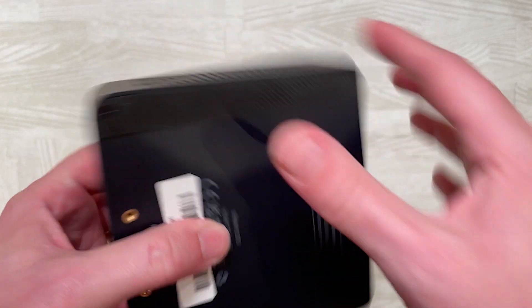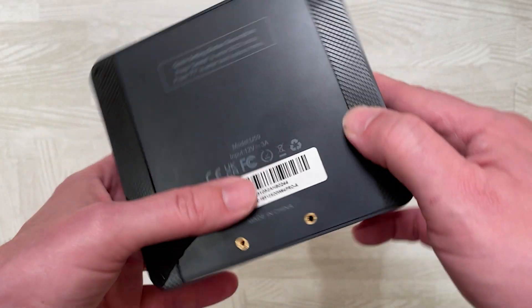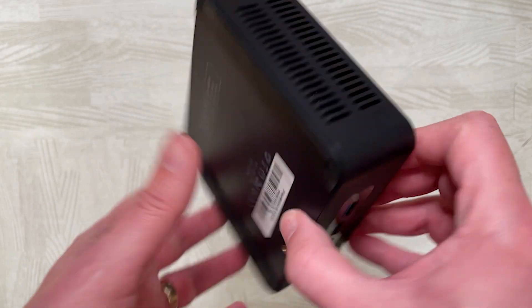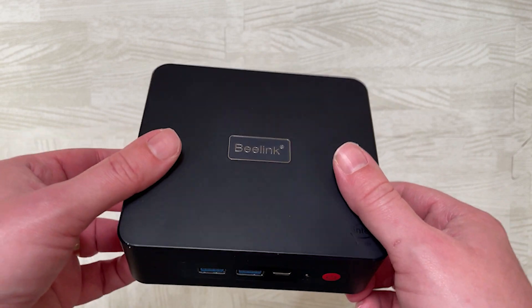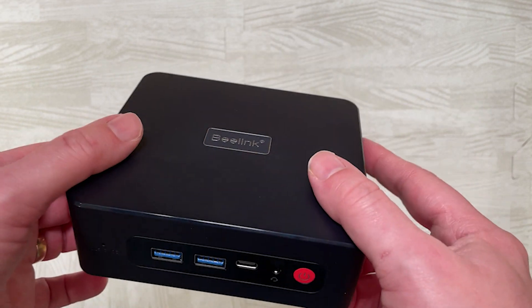On the bottom we have nice rubberized grips along with mounting hardware. You can actually stick this onto the back of a monitor using the VESA mounting hardware and keep it completely out of sight.